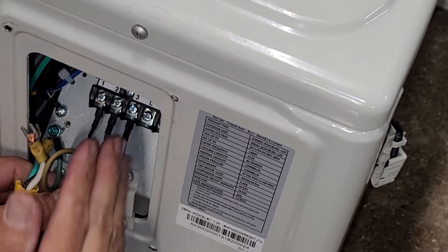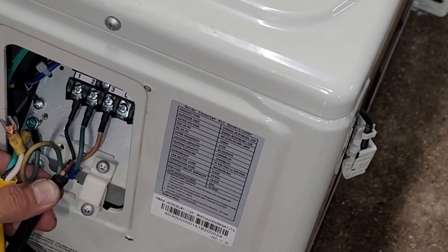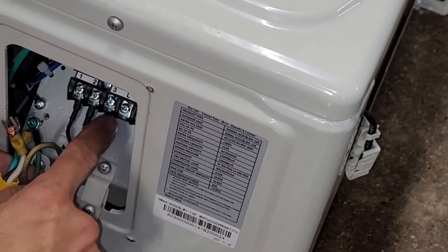So now the control wires are in the same order on the outside unit as they are on the inside unit: one, two, three — black, blue, brown.